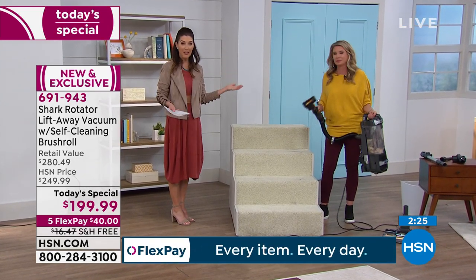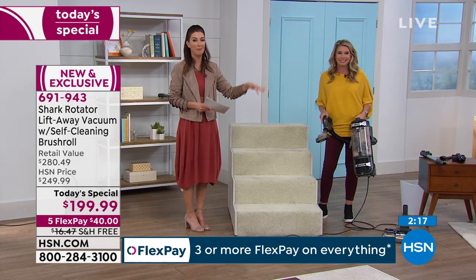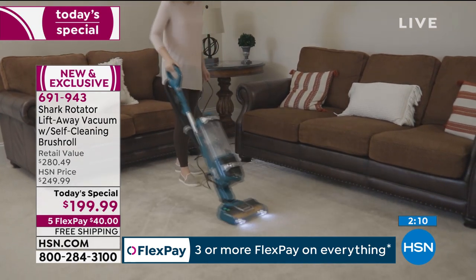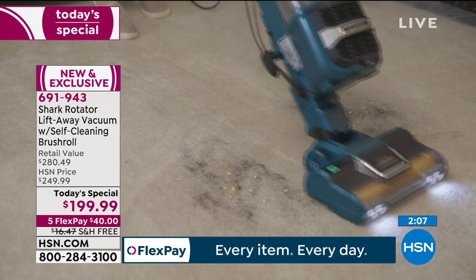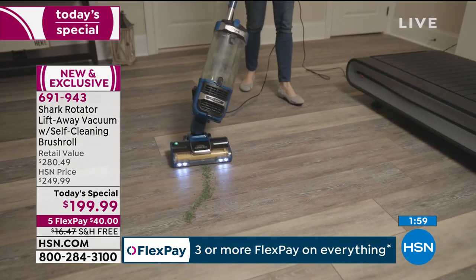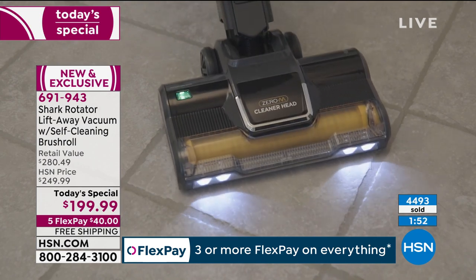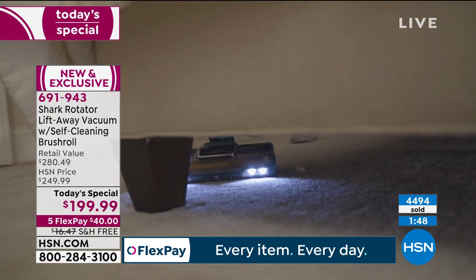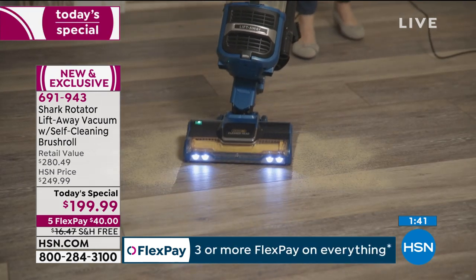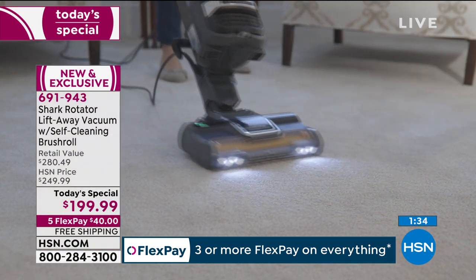You're not going to find this value anywhere else — the lift-away canister and the self-cleaning brush roll, two of everyone's favorite features, now in one great brand-new Shark. It's one day only to lock in this amazing value. Already more than 4,500 have been spoken for. Add your favorite color to your shopping cart — $40 a month on FlexPay with any major credit card, free shipping and handling, another savings of $16. You have a five-year warranty to give you extra peace of mind.